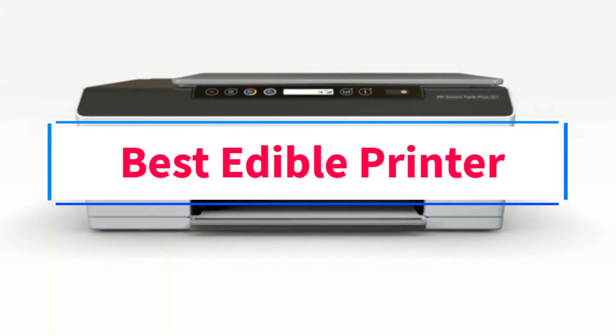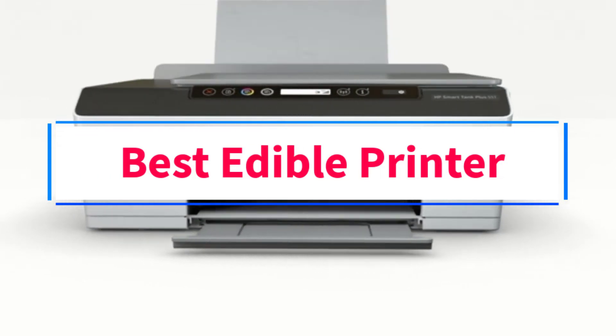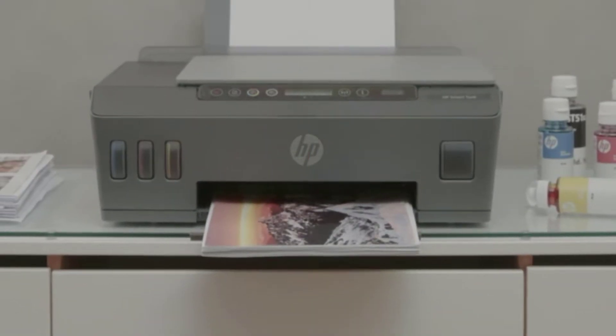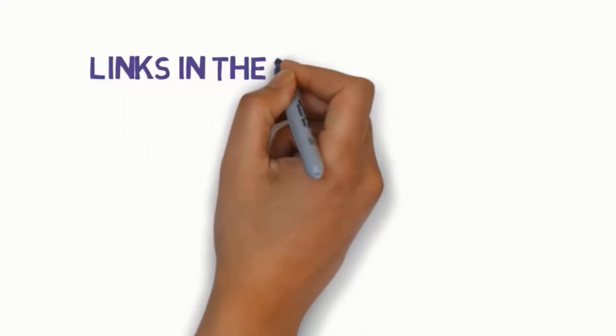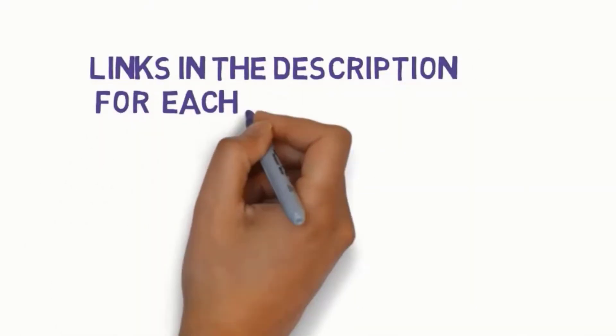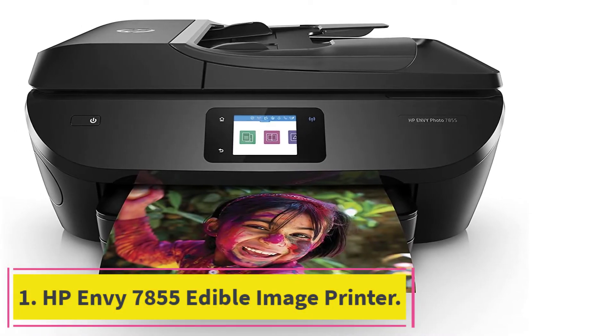Are you looking for the best edible printer? In this video, we will look at some of the 10 best edible printers on the market. Before we get started, we have included links in the description, so make sure you check those out to see which one is in your budget range.